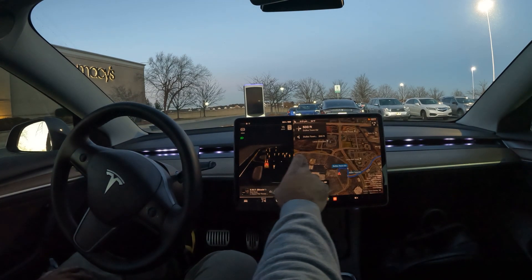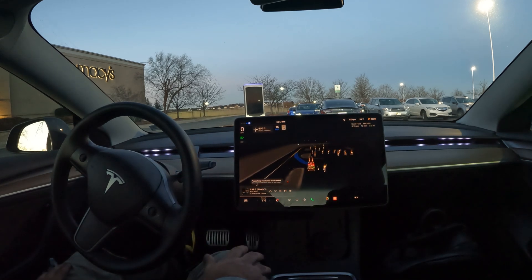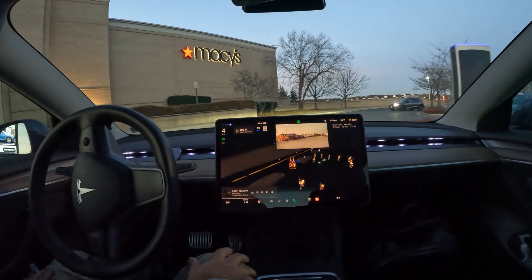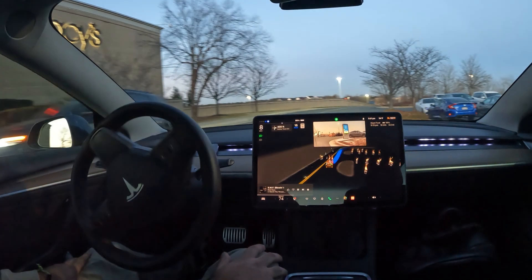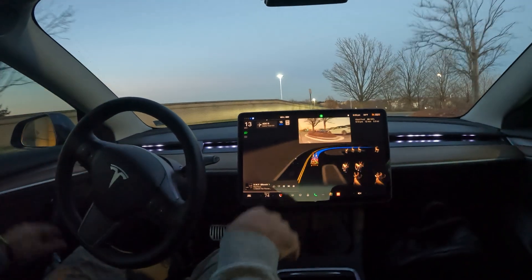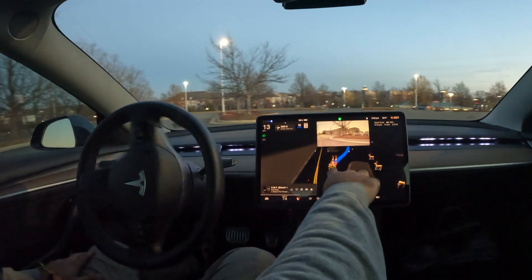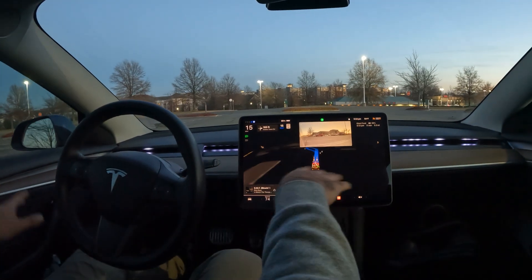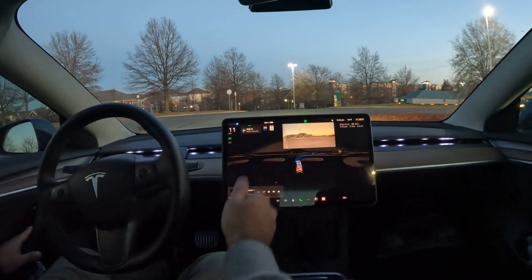All right, welcome back to the channel — got a quick FSD beta video here today. We are officially in Santa mode since it's December, and that's why every time the indicator goes off you hear Jingle Bells. Take a look at the sleigh they gave Santa — it's actually a Tesla. Notice how all the cars around me turn into reindeer. First of all, what is FSD doing — almost went into that barrier right there.